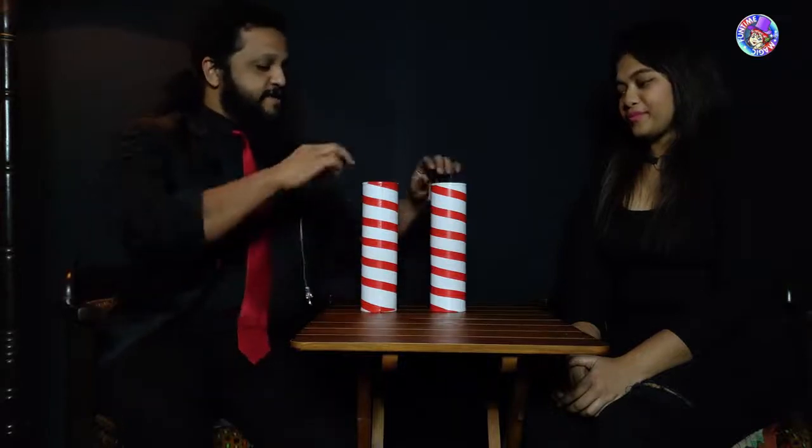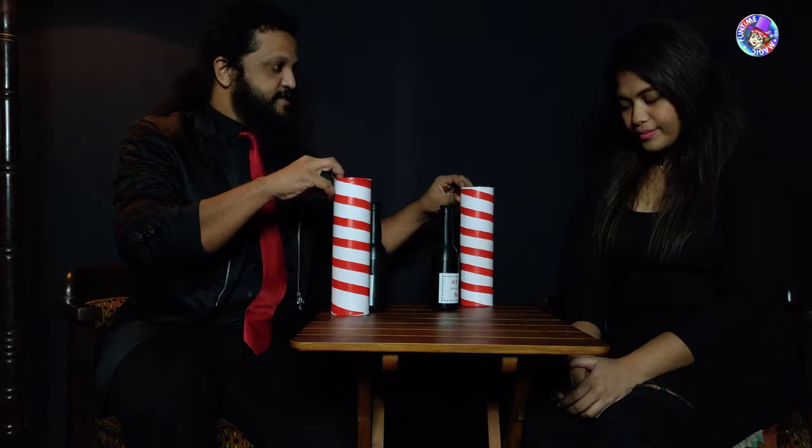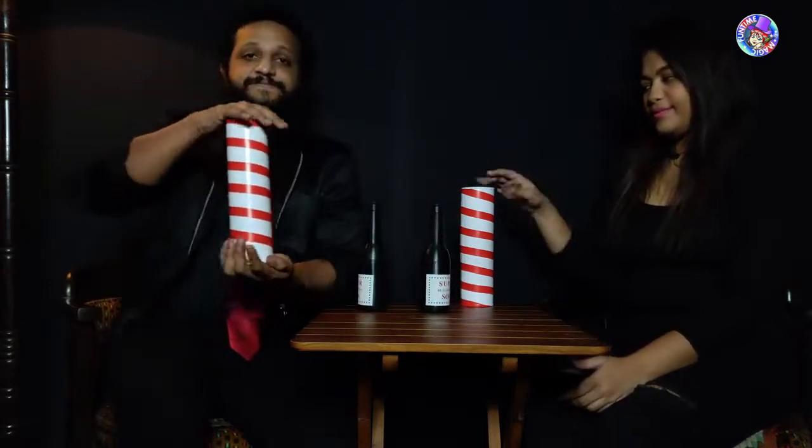All right, you and I are going to do something together. What we have are two cylinders, and inside the cylinders we have two bottles. Now you do what I do — pick up a cylinder just like that.